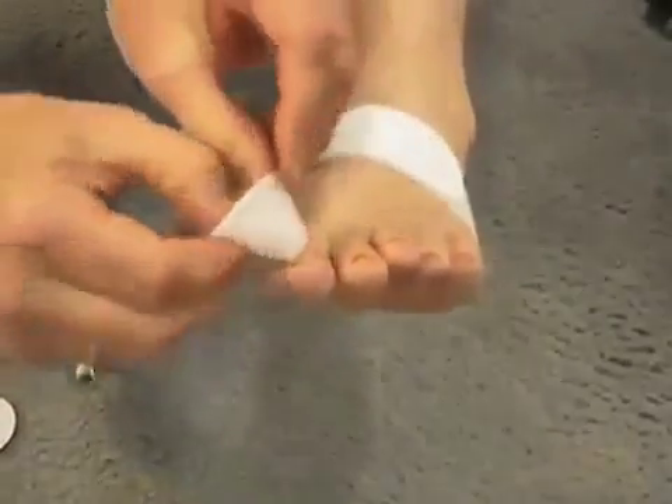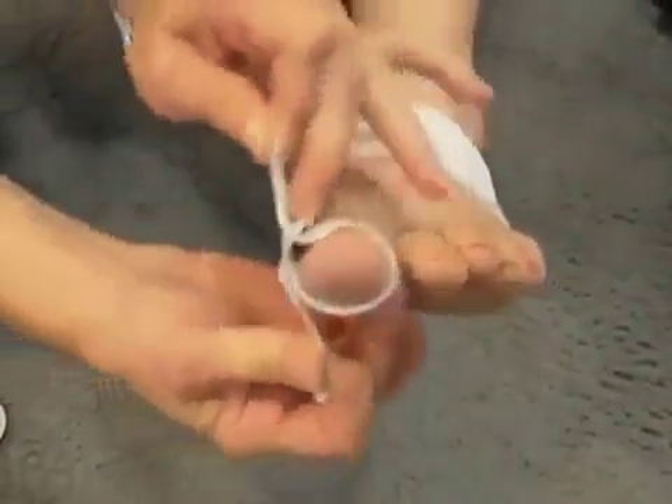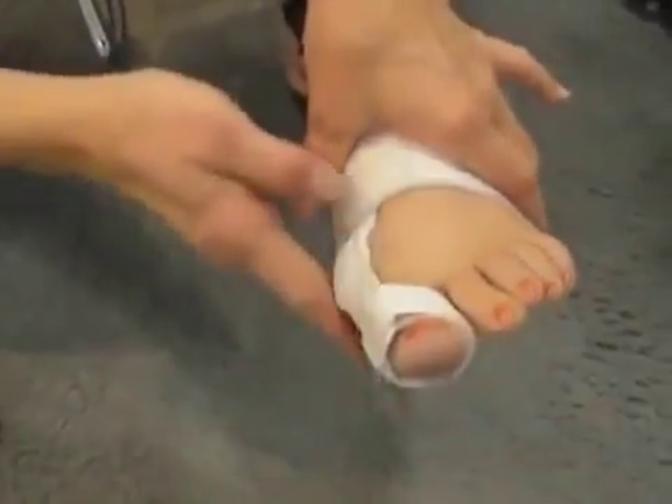Then you put the strap over the toe and tighten it, and it will start pulling the toe over and realigning the big toe along the bunion.